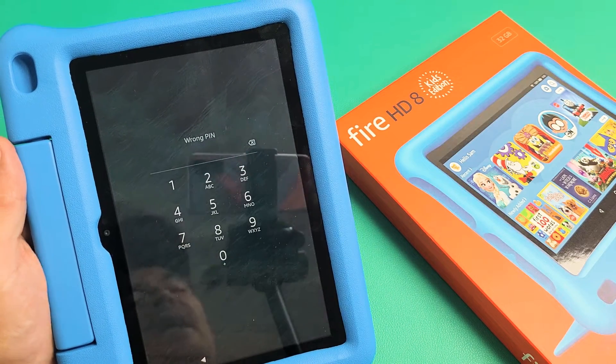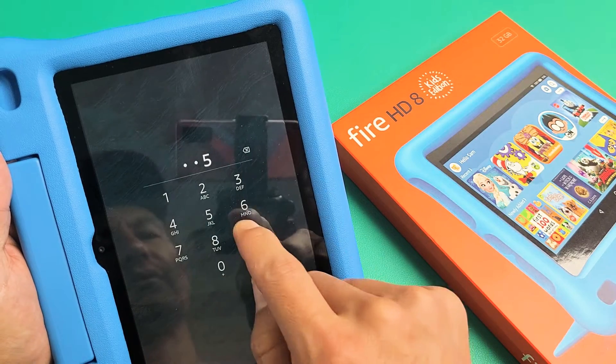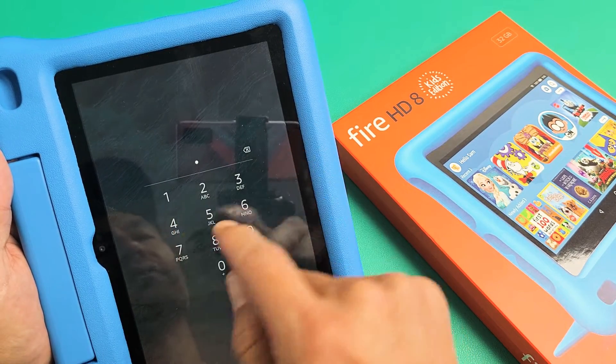So you have the Amazon Fire HD8 kids tablet and you forgot your password. I'm going to show you how to reset it and you will not lose any information, okay?